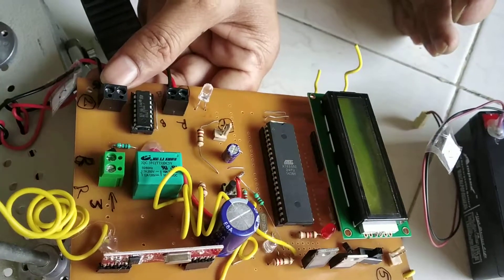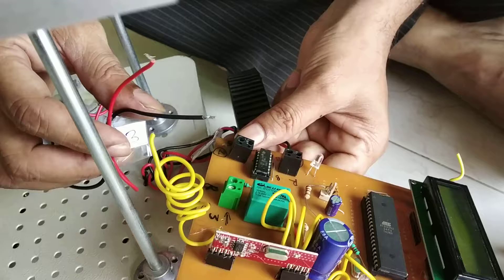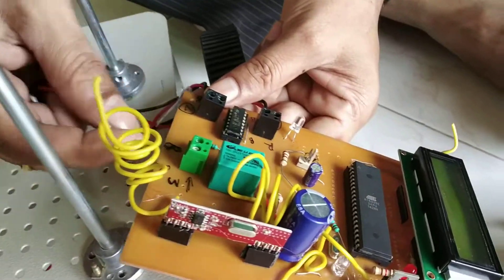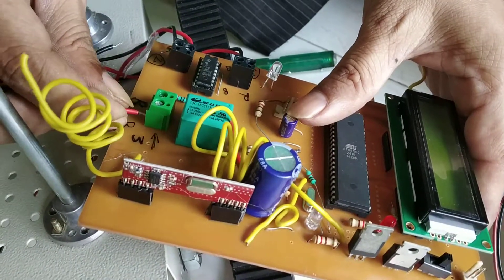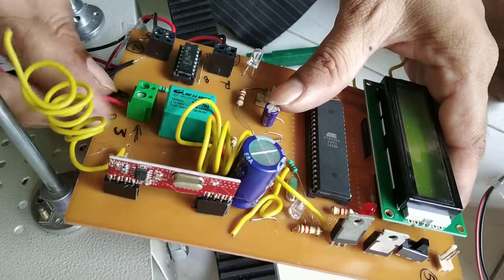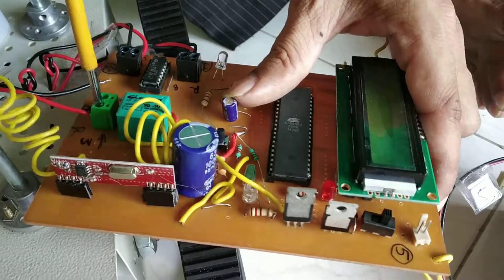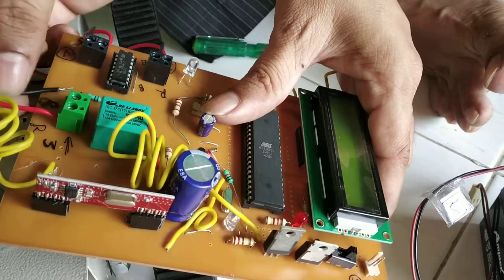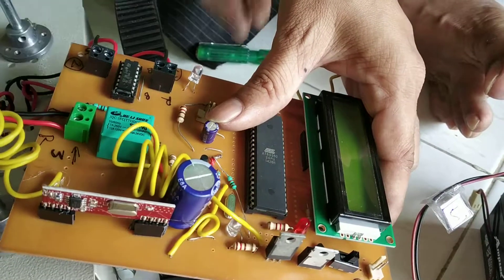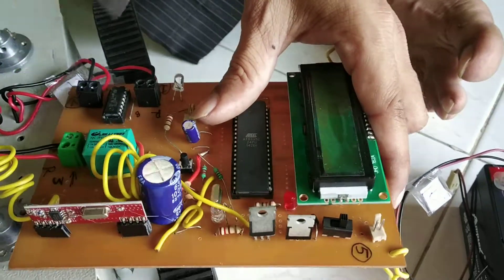So these are the wires for the grass cutter. The label is already given — 3. So here R is given. So you have to insert the R wire. This red wire label is given, and the red one and black one go here.